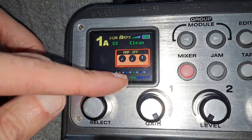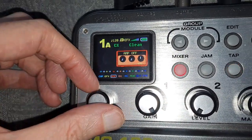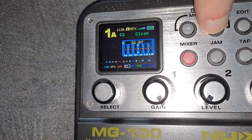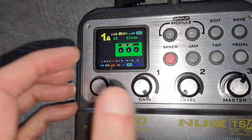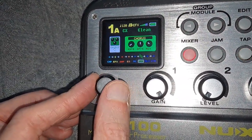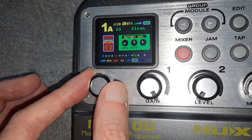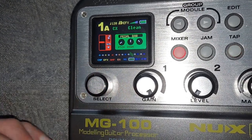The important thing is that we go across to Mod first of all. We'll use this button to go across, so we're on Mod now. You can go through various parameters, but you want to make sure that you go to the pedal bar.